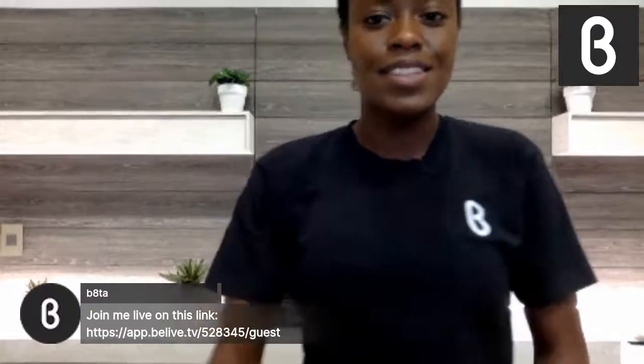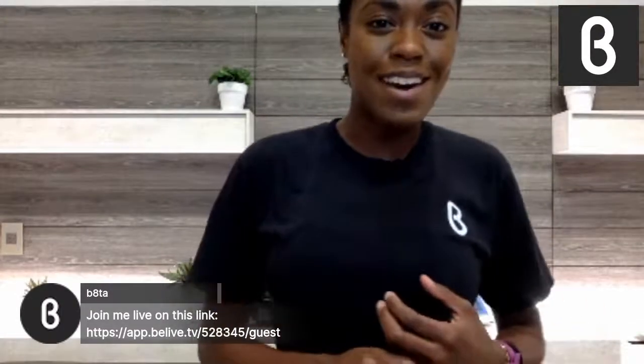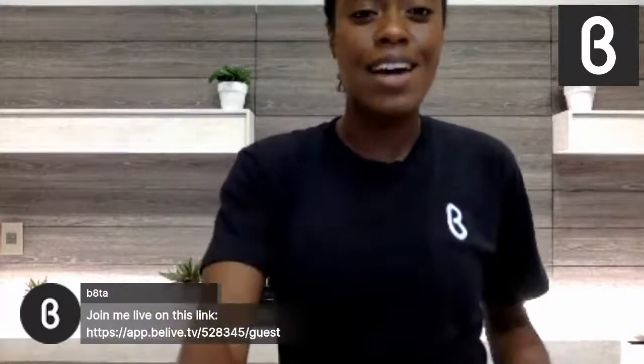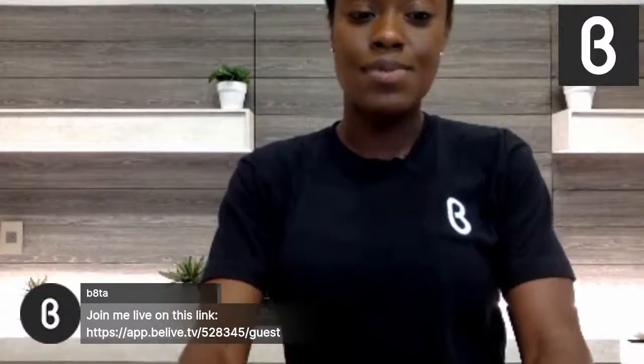Be sure to share the live link so that friends, family, and acquaintances will be able to check this out, because I am going to be dropping some gems on y'all.